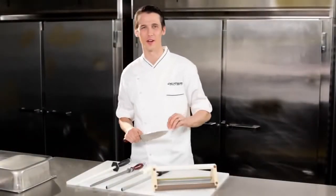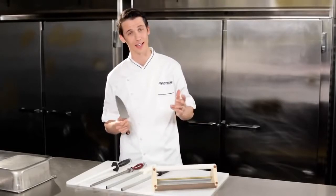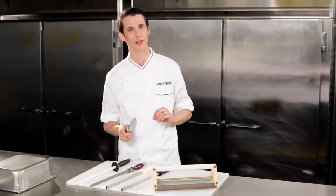The blade geometry of a Dexter knife has been perfected to give you the ultimate sharp, long-lasting, and easily sharpened edge that is people-friendly and kitchen tough. Every Dexter knife is designed to exceed expectations.